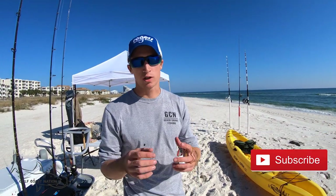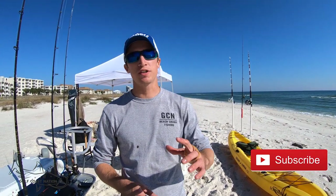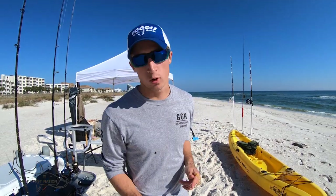What's going on guys, Gulf Coast Nation. A quick little video for you guys here. I wanted to go over how we like to hook and bridle our shark baits right before we run them offshore.